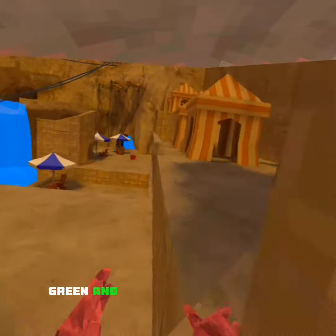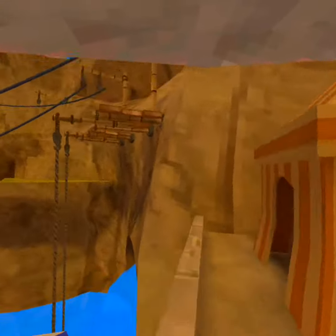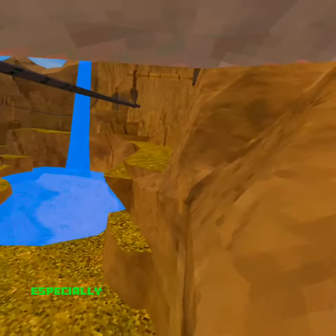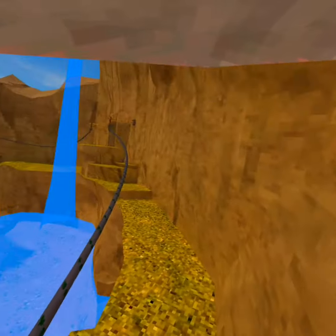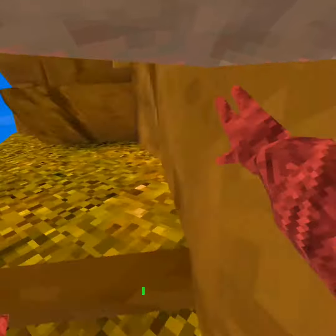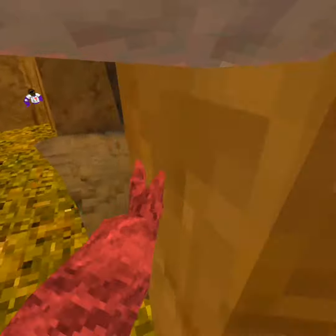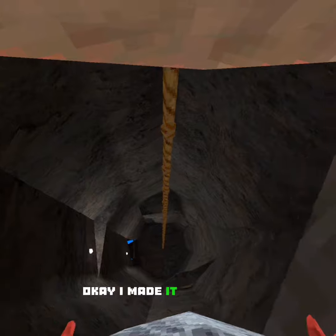So green and blue are going to be a hard one, especially when I can't touch the ground. It's going to be hard. Let's try this. I made it. That's good.